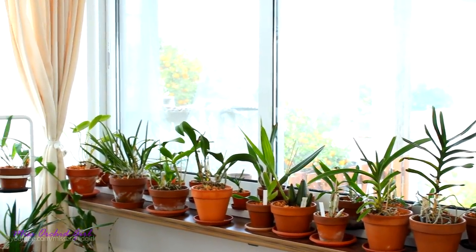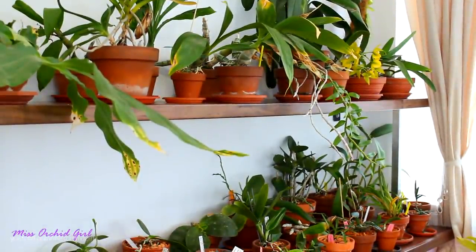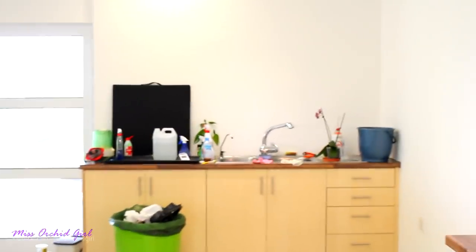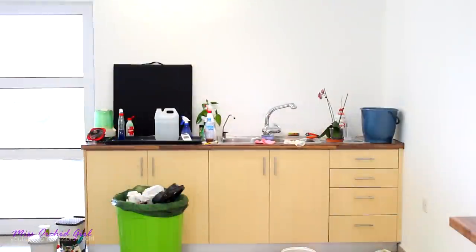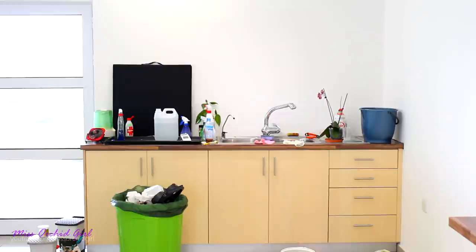I have to say this is my least favorite part because my back does not appreciate all this putting orchids down and putting them up. Now I have to do the very same thing to my coffee table, and also we need to go to the sink and do the same thing there plus some decluttering. This is usually where I film and it always gets cluttered, but I have an idea for another filming space.